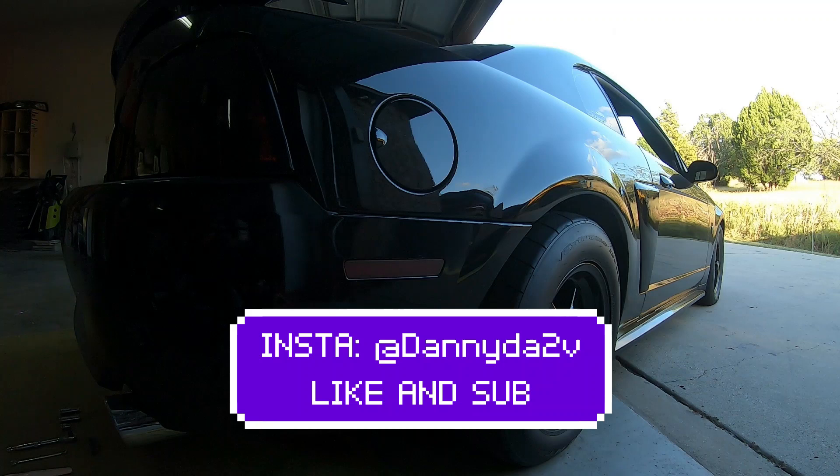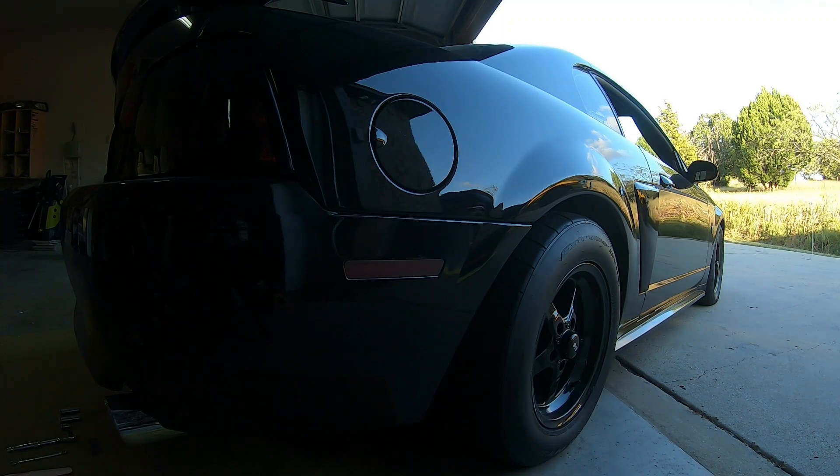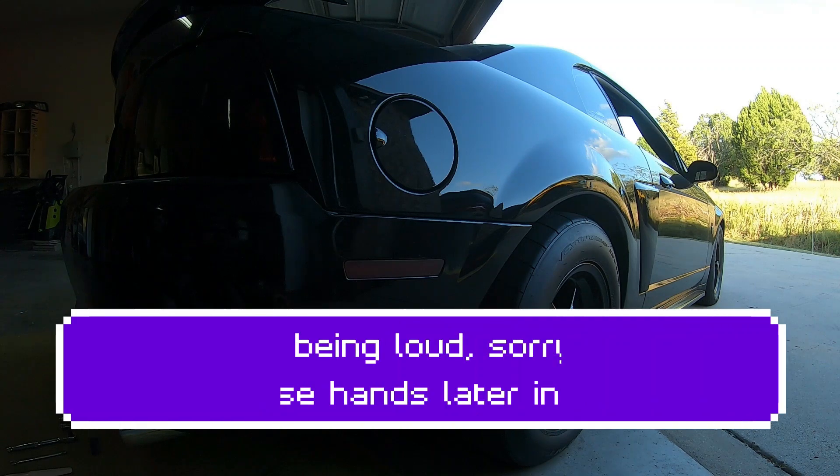What's up, brodies? Welcome back to another video on the Danny and Zuby channel. I want to thank y'all so much for liking, subscribing, and commenting on my last video. I appreciate it, man. Just being the intro, I got some good views on it — almost 400 views on that. So that's pretty dope.